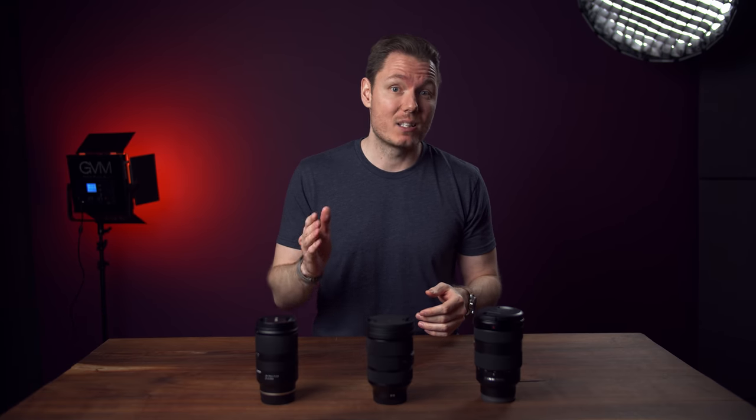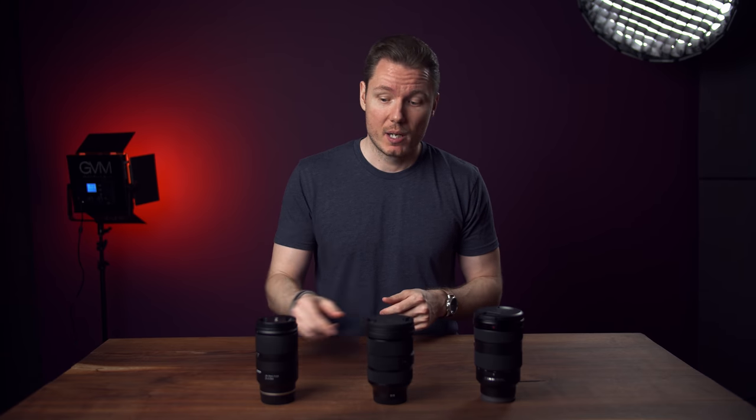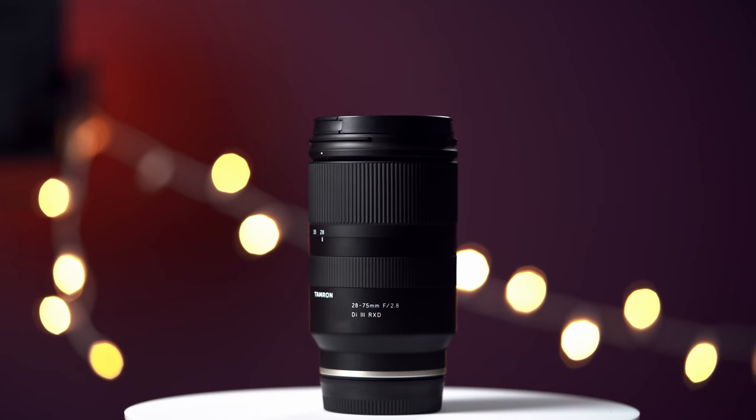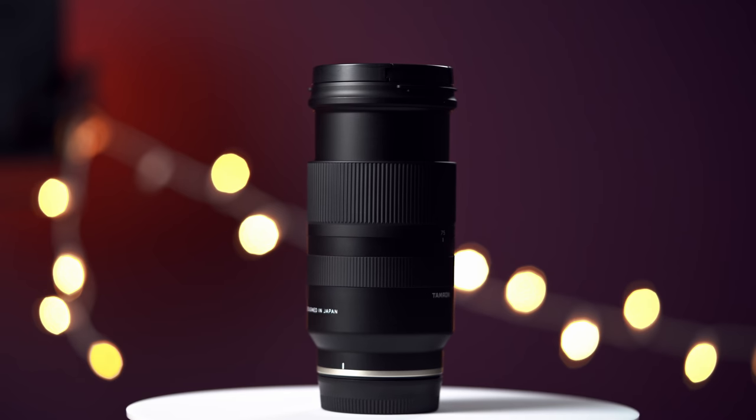Let's start with the basics: build quality, size, weight, and price. The cheapest and smallest of the bunch is the Tamron 28-75. It weighs 577 grams or 1¼ pounds with the caps on, measures 14 centimetres or 5.5 inches when retracted, and 17 centimetres or 6.5 inches when fully extended, and costs 880 US dollars.